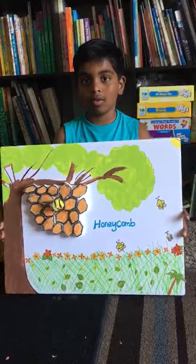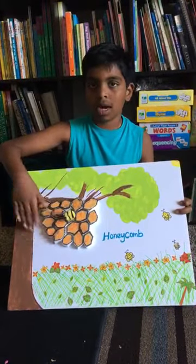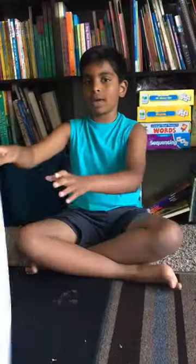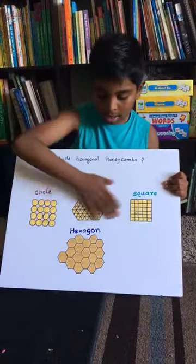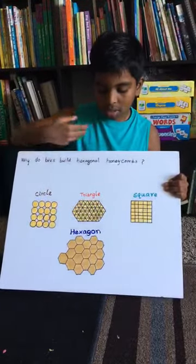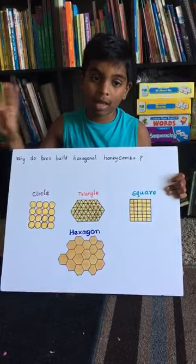There was a question: why are honeybees making a yellow honeycomb? Well, take a look right here. Honeybees make homes to store honey, pollen, eggs, etc.